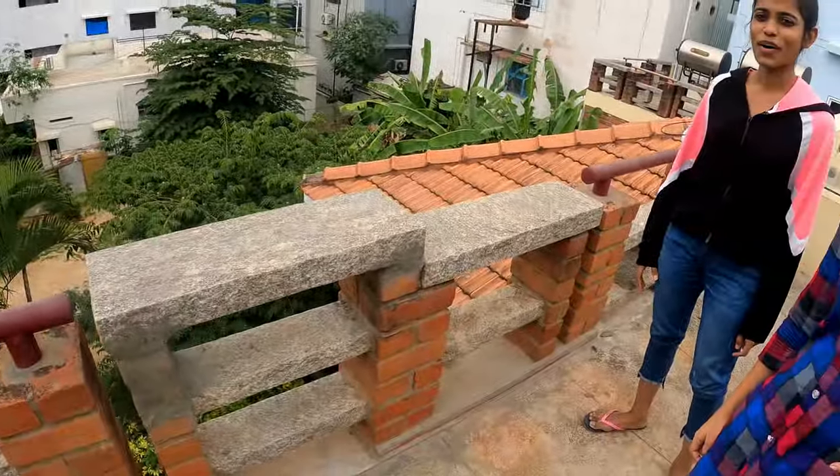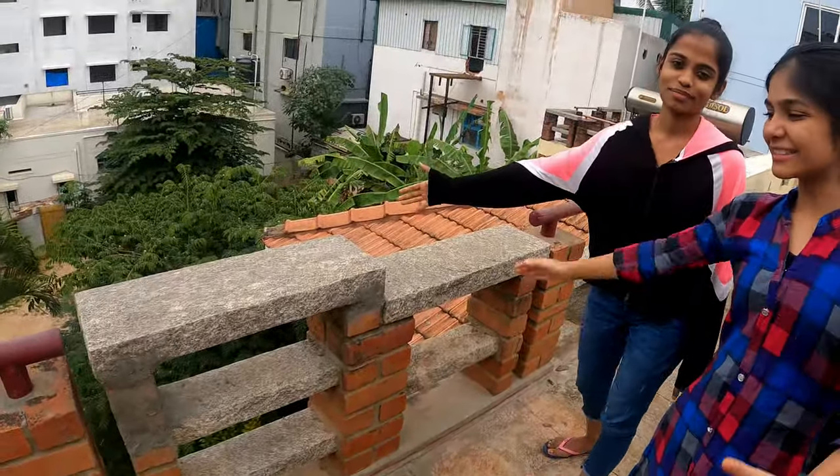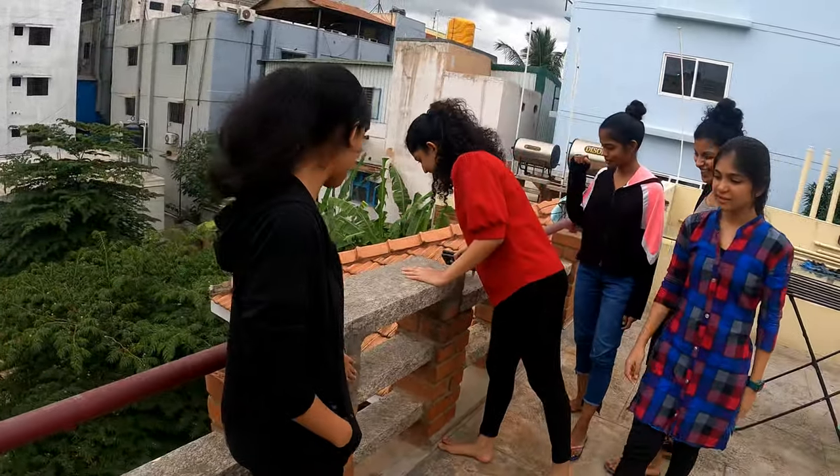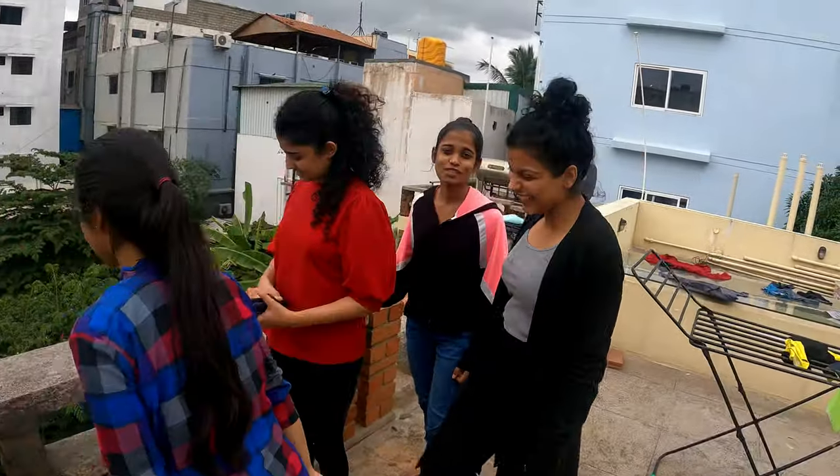It automatically adjusted to the exposure — this is so good! Even though it's really sunny, the color is all balanced. Here we are on top of the terrace. I'm showing the famous slab — it's very strong, the patches are fixed.